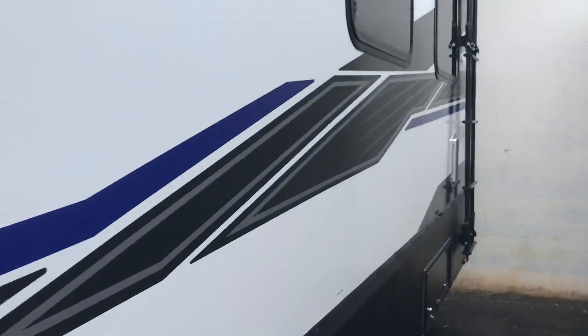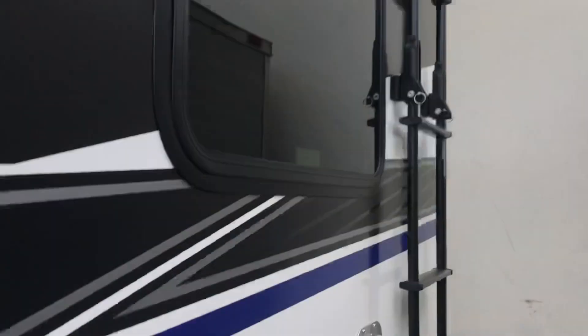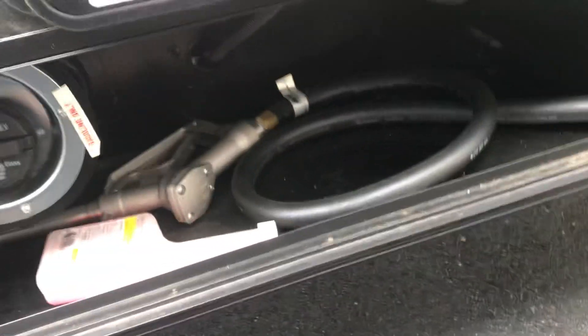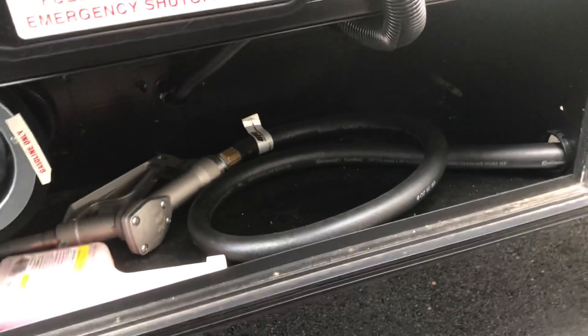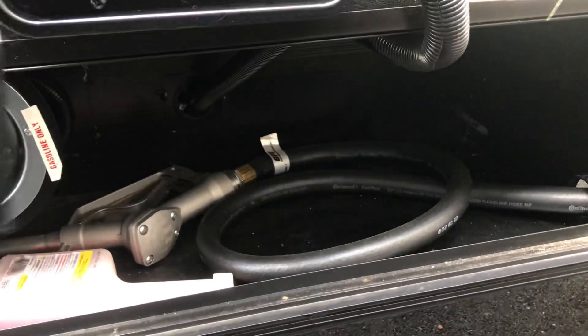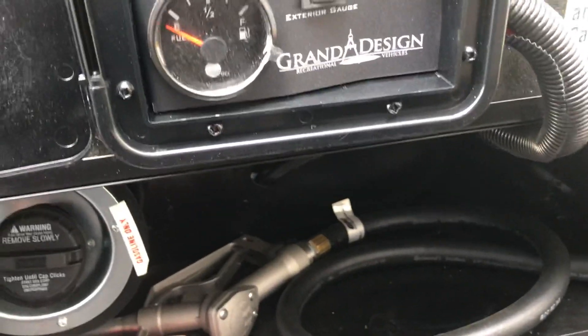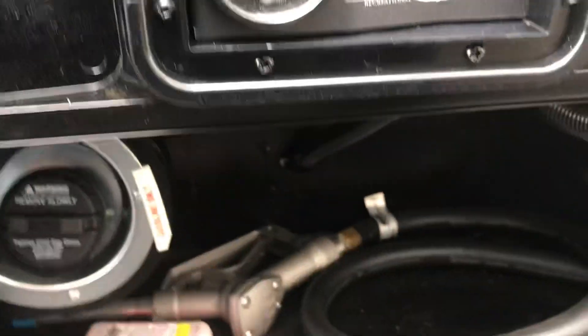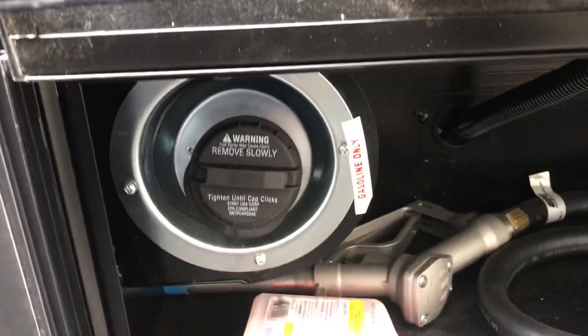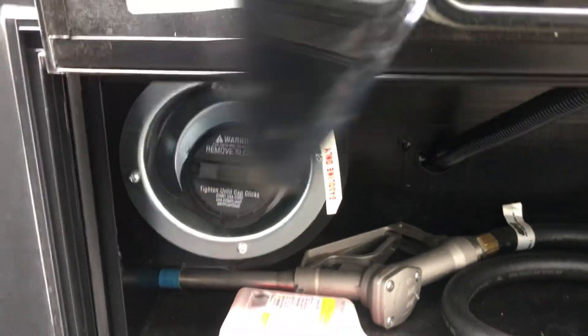Sorry about the generator noise. Here's the flip-out ladder to the roof access. Here's the fuel cell back here — you can fill gas golf carts, motorcycles, UTVs, or side-by-sides from it. This is the control for the pump, and this is where you fill the 30-gallon fuel cell. The generator also runs off of that.